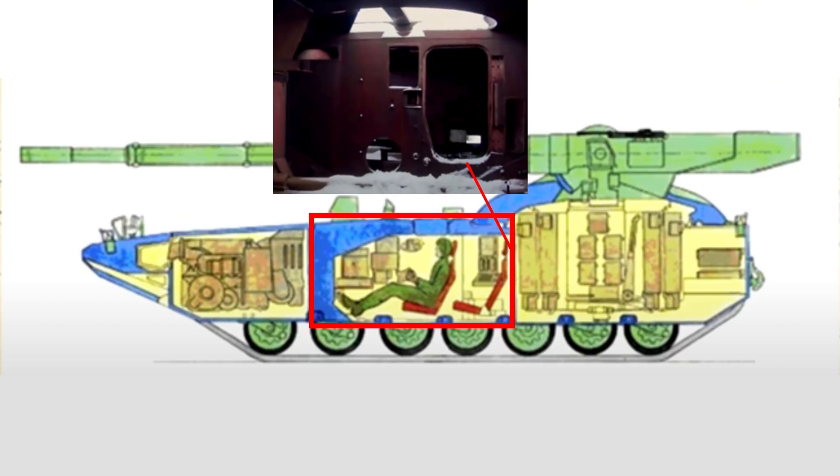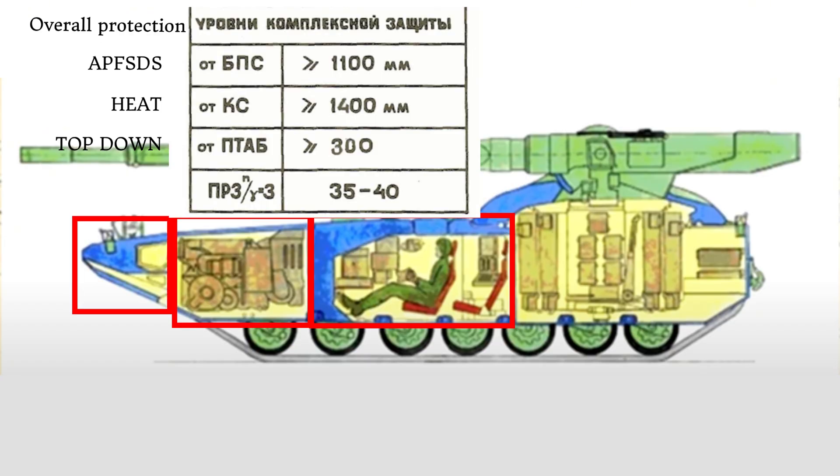The rear of the crew capsule was reinforced to a standard ammunition click-off and a hatch was added for autoloader maintenance. In total, the front would have over 1100mm of protection against APFSDS and 1400mm against heat projectiles, making it immune to modern APFSDS and heat projectiles.